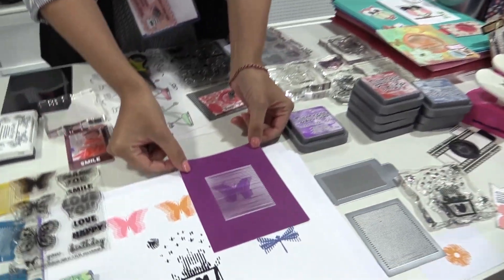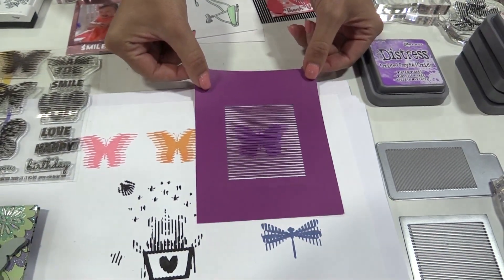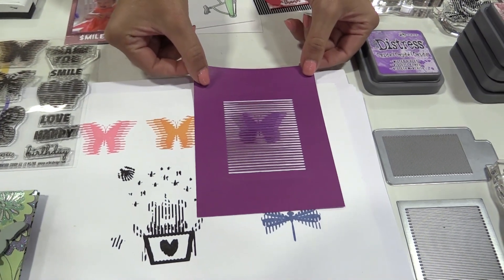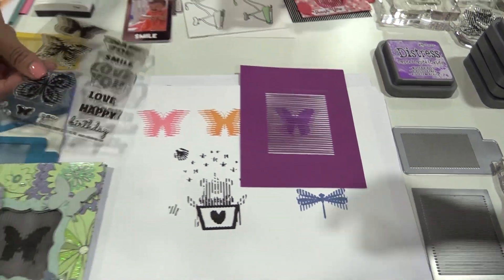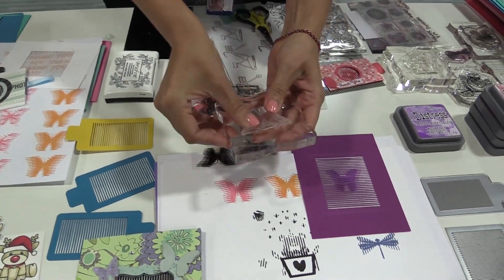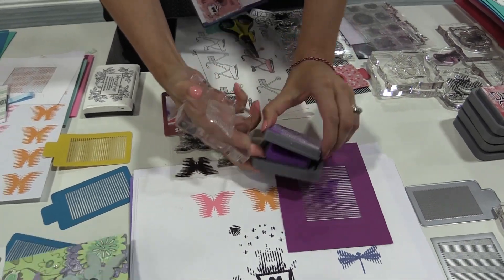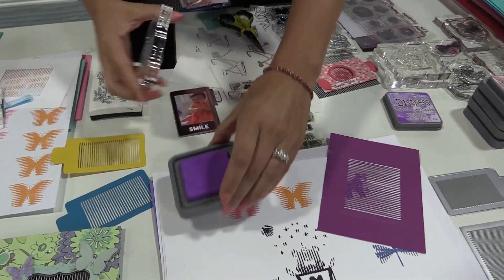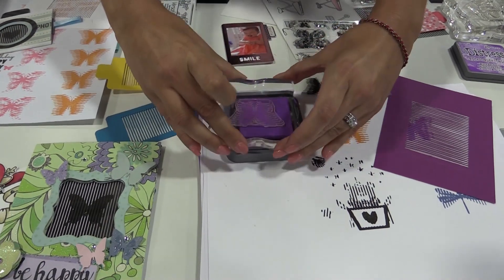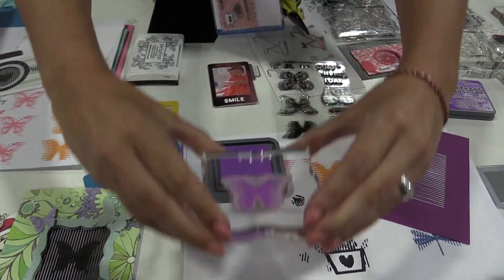Look here — the stamps look like they're moving. She has stamped one of their beautiful stamps from their Vertical Butterfly set. She has the stamp set here and she's going to put it on her acrylic block and stamp it onto the paper. She's using a really pretty purple, and you can use any color you want, but you have to use the stamps they create for the animation to work.